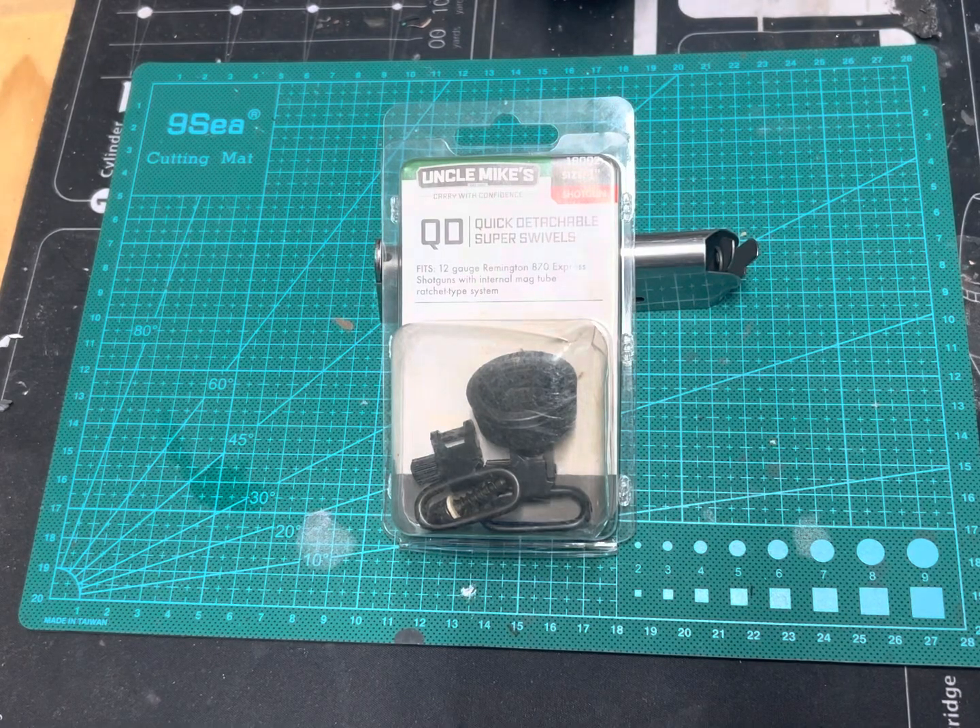Hello, everybody. This is Adrian with Guns for Everyone. Today's video, I'm going to show you how to install quick detachable sling swivels on a Remington 870 shotgun.